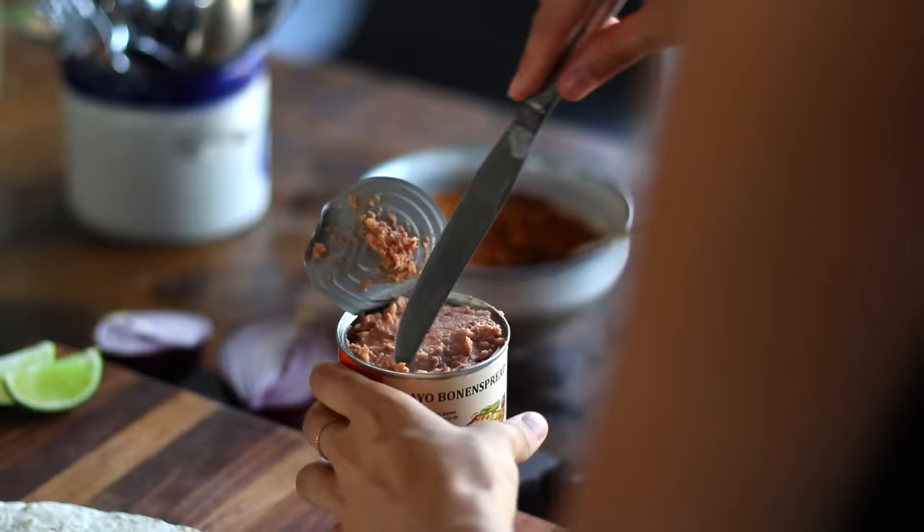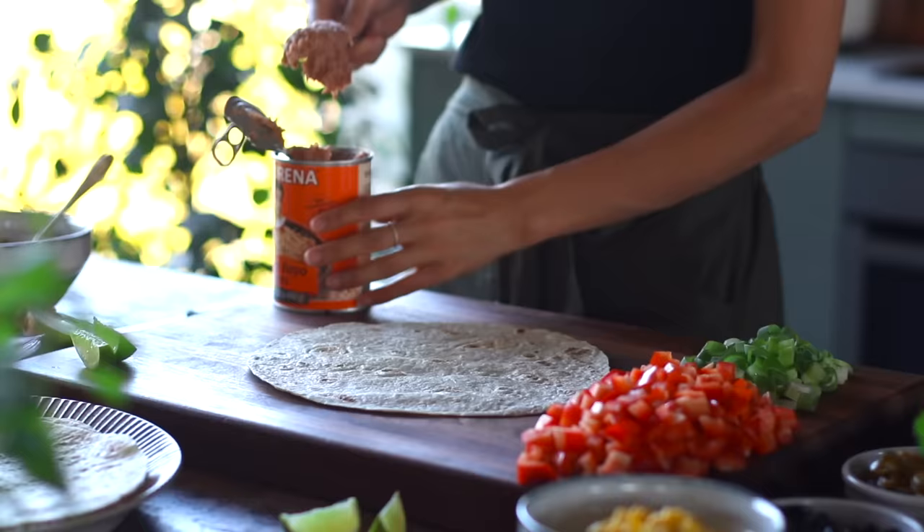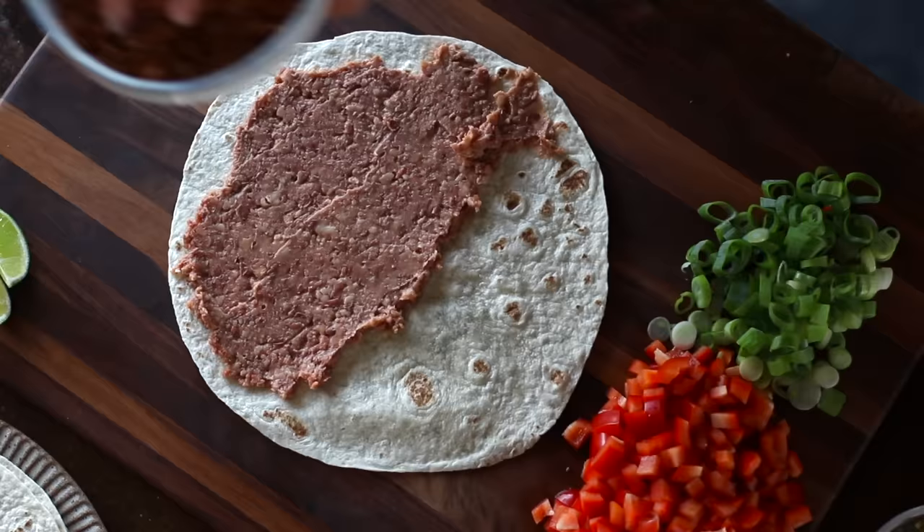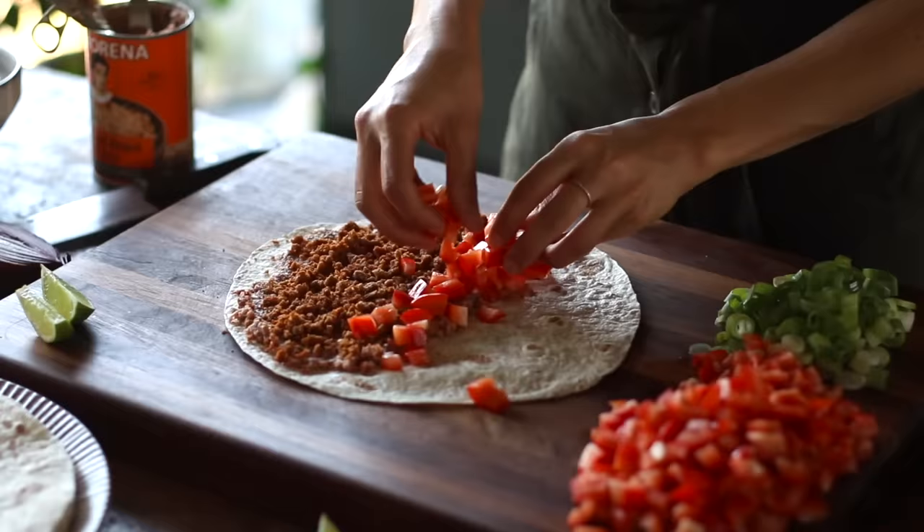We're going to spread a generous amount over each half of about six large tortilla wraps. If you'd also prefer to make your own homemade refried beans, we actually have a recipe for this on the blog too, so I'll link that below as well. Then over top of the beans, we're going to sprinkle some of our spiced vegan mince, following it up with the diced bell peppers and some sliced green onions.